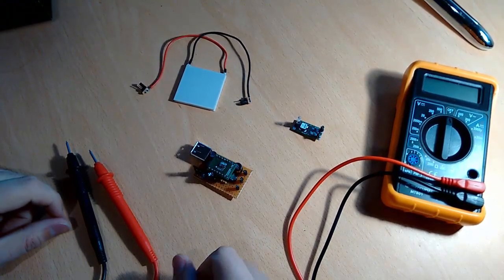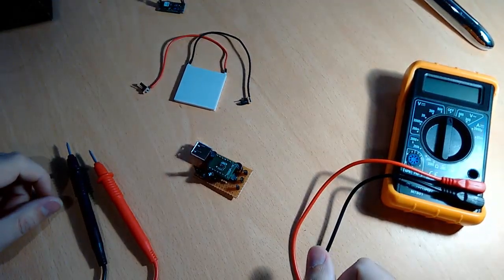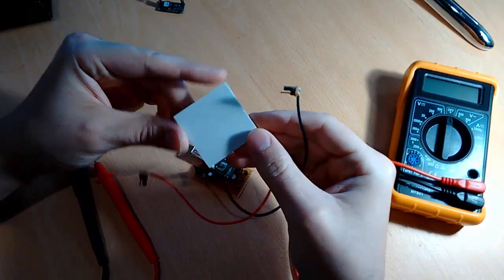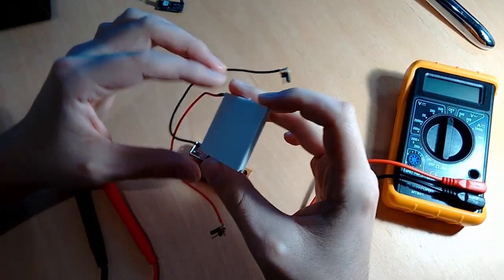Hello, today I want to show you how you can generate useful energy from a thermoelectric module, like this one, just from the body heat.